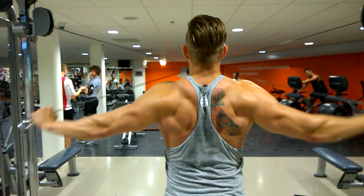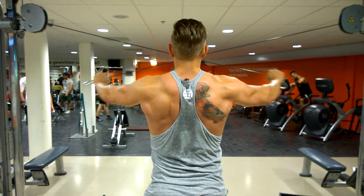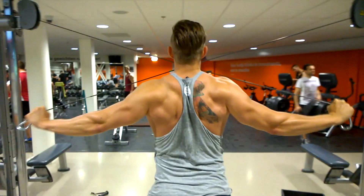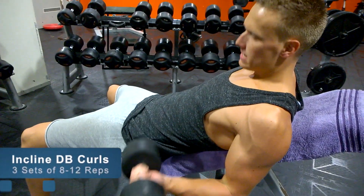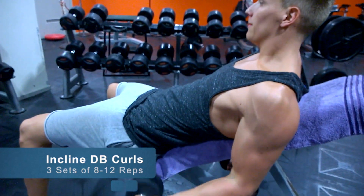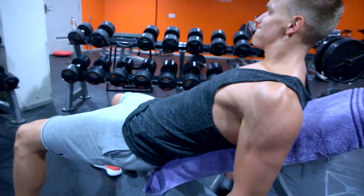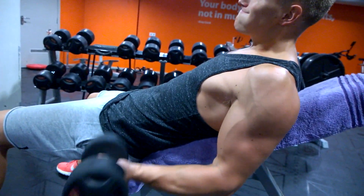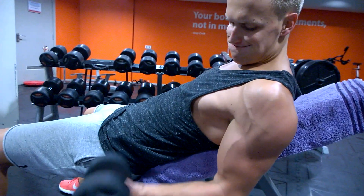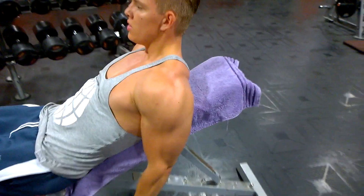After the lat pulldowns we did chest-supported rows. That exercise really enables you to squeeze and only use your back — no momentum involved. On a barbell row you can cheat a lot, but on this movement it's pretty much impossible. After that we did a great exercise we'd never done before: the close-grip pulldown but one-handed each side. Honestly, one of the most amazing exercises I've done for back on a hypertrophy day — the contraction is freaking amazing, so we're definitely including this in our routine.